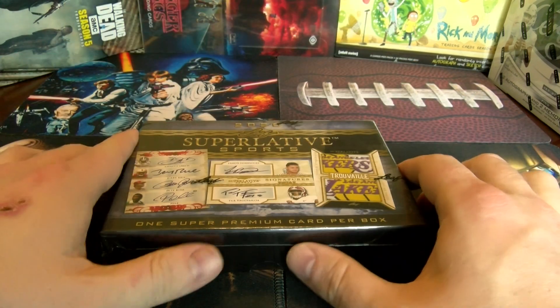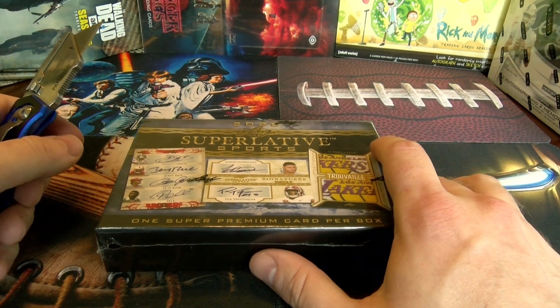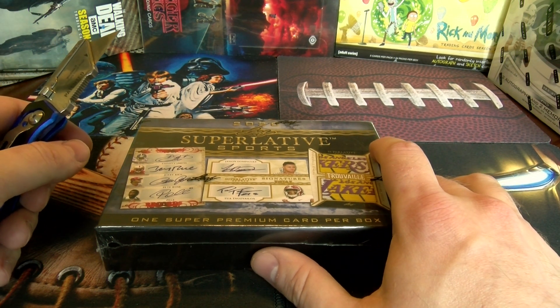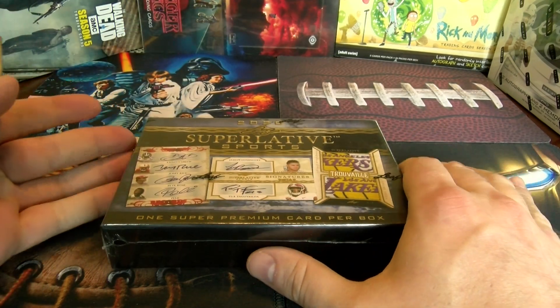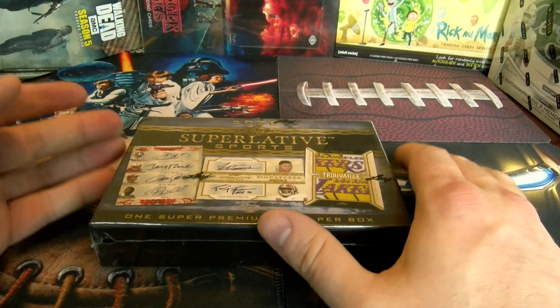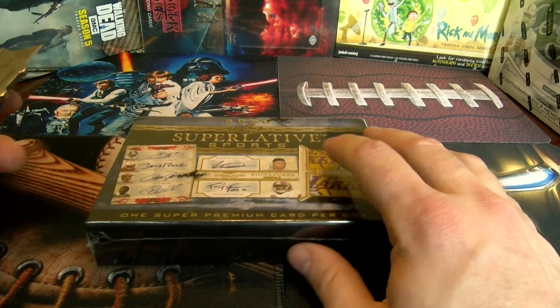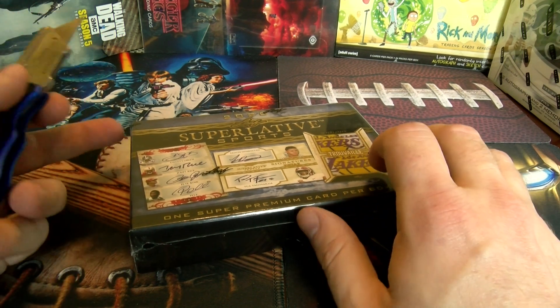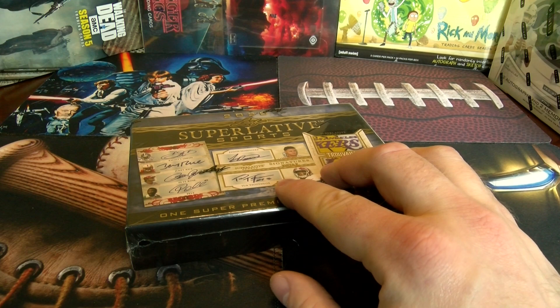Let's see what we get. Depending on where you buy it, I've seen it on Blowout Cards for $399 — yes, $400 for one card. I got it at my local card shop for $299, so depending on where you go, you're looking at about a $100 price difference, ranging from $300 to $400.